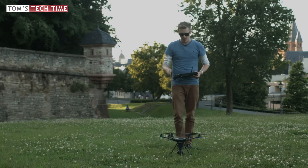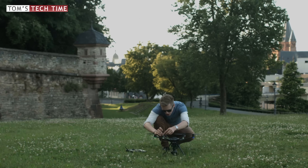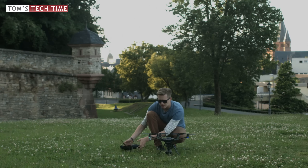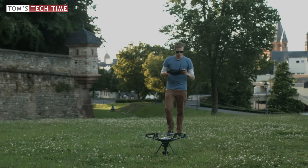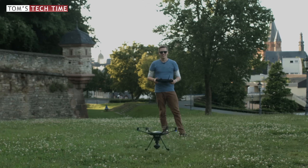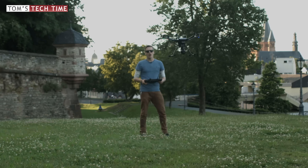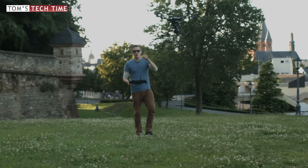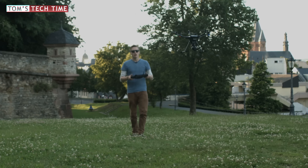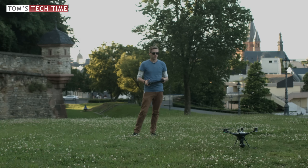Let's take it to the test — can the Typhoon H properly hover with only 5 propellers? We'll let one propeller pop off after takeoff and see what happens. With five propellers only, we can see the Typhoon H is not crashing; it's hovering normally. That's actually pretty cool. Even though I never had a motor error, having the opportunity to lose one propeller without further damage is pretty exciting. It landed safely — well done, Yuneec.